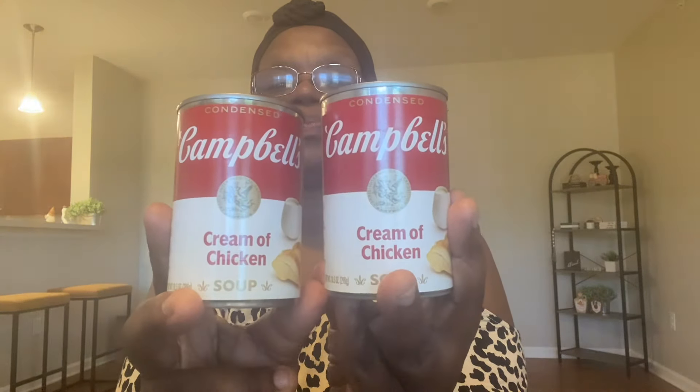I did pick up two cans of Campbell's Cream of Chicken Soup. I just want to keep this in my pantry — I needed some last week and didn't have any. So I saw it and went ahead and picked up two cans, just to have it in the pantry for when you need it.